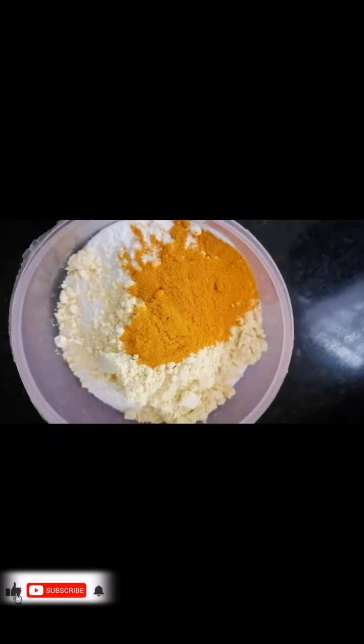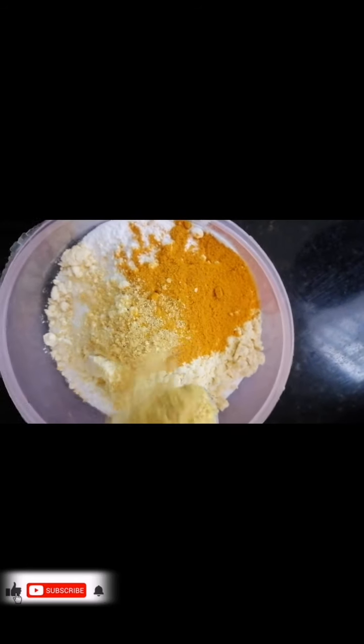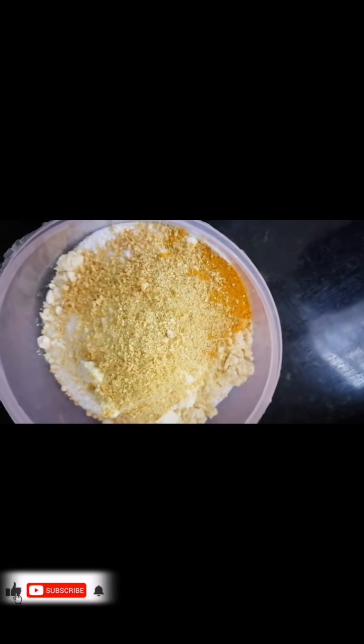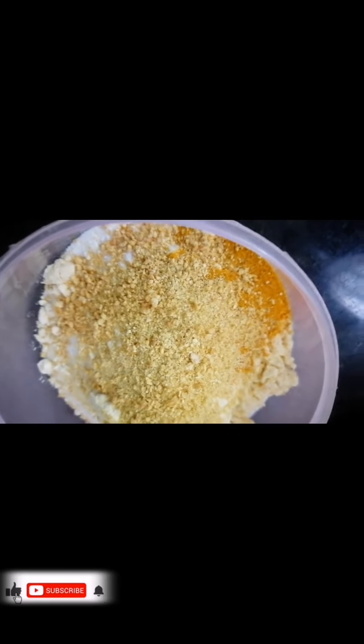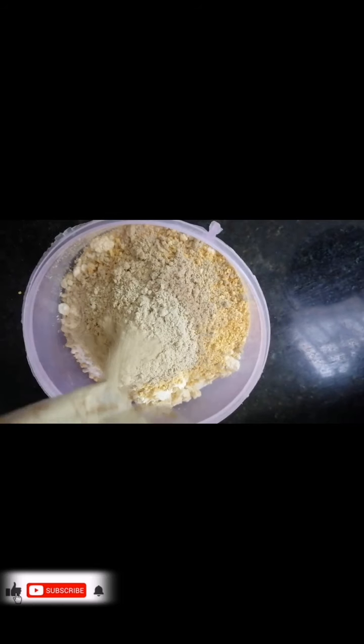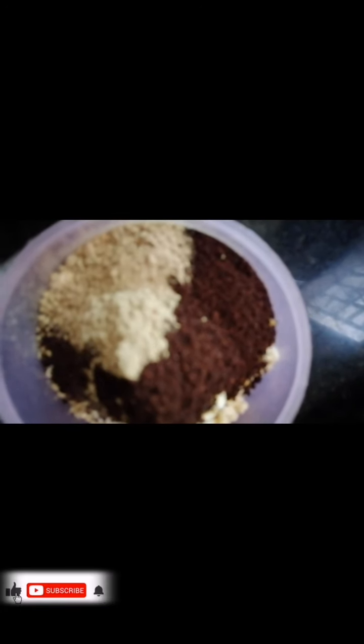I am going to add 1 tablespoon of orange peel powder. Put the oil in and add 1 tablespoon of oil — we will mix this all together. Like this, we will add coffee powder. I will add 1 tablespoon of coffee powder and mix it.